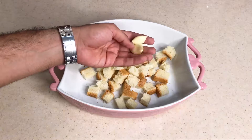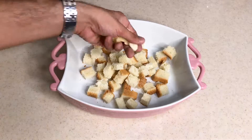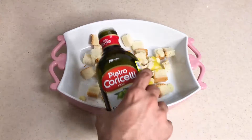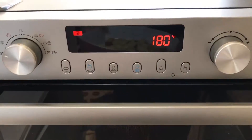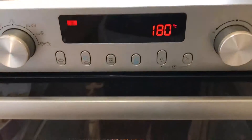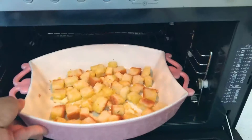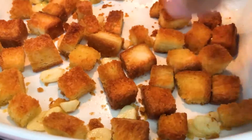Two, three garlic cloves. I'm going to mince them. I'm going to cut them out — it's just a bit thick. On 180 degrees centigrade, we're going to cook our bread for about 15 minutes. Crunchy.